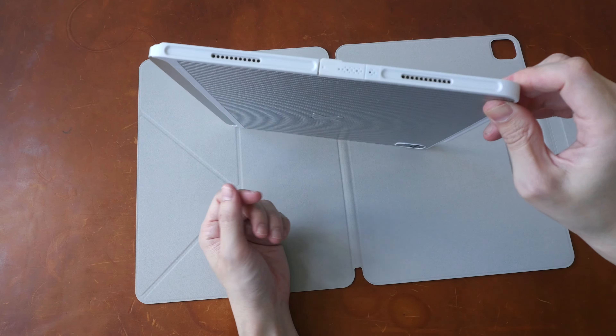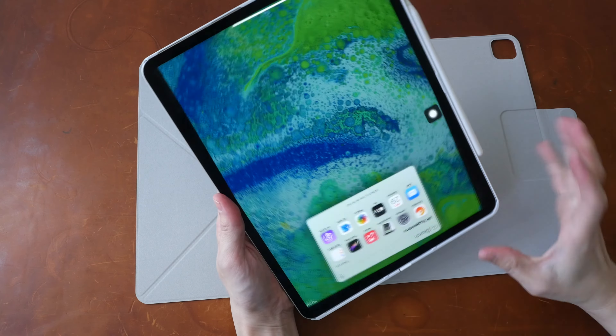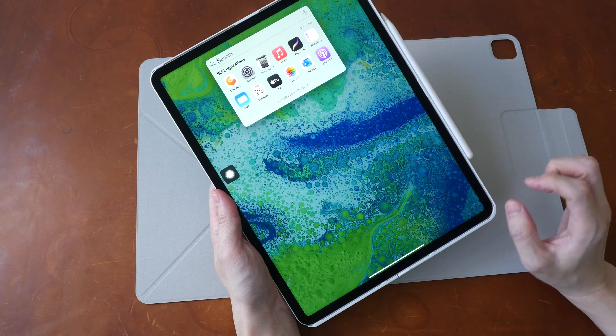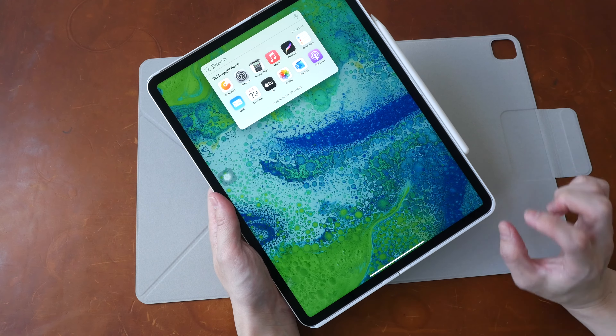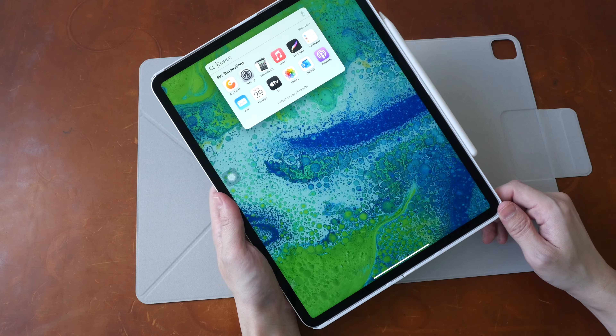This case is slim enough to be used with the original Apple Magic Keyboard. Just make sure you get the correct size and correct model for your iPad Pro — the M1 and M2 iPad Pro 12.9-inch is thicker compared to the 2018 and 2022 iPad Pro 12.9-inch.